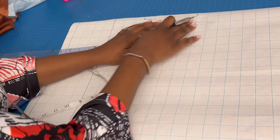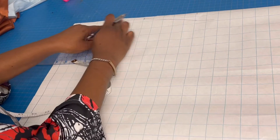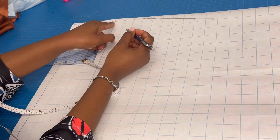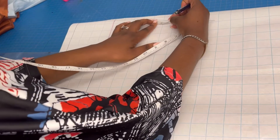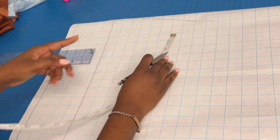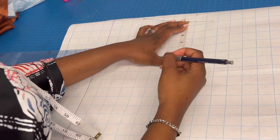After drawing the shoulder slant, I'm going to check the shoulder of the client. The shoulder of the client is 15 inches. From ear to ear is three, so half of 15 is 7.5. Then 7.5 minus the three I already have gives me 4.5 — that is the actual shoulder slope of the client. I'm going to mark 4.5 on this slanted line, and then take the armhole depth.